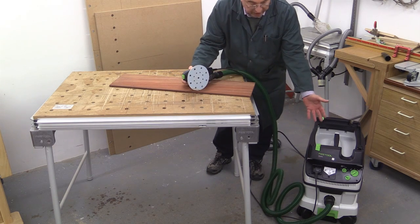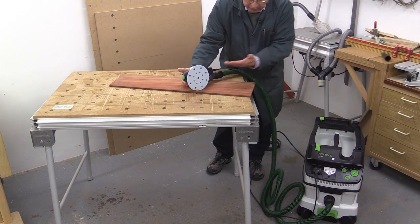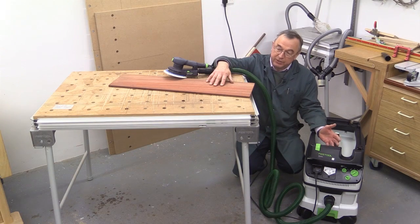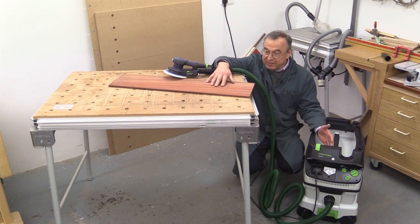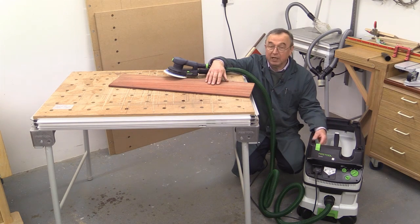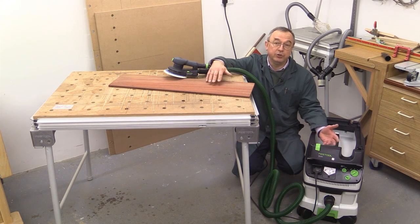Notice how the extractor started up automatically, and when I switch the tool off, it then switches off automatically as well. I'm not going to stand here sanding all day, but take my word for it — I hate this wood, or rather, I hate the dust that comes off it. I've just been sanding it now with obviously no problem at all. I'm now going to turn to using it with the new CapEx KS60 mitre saw.